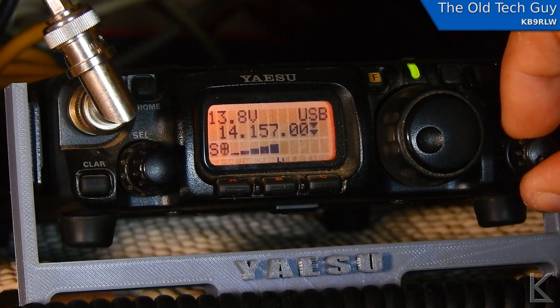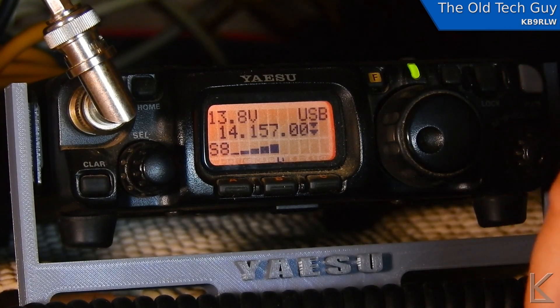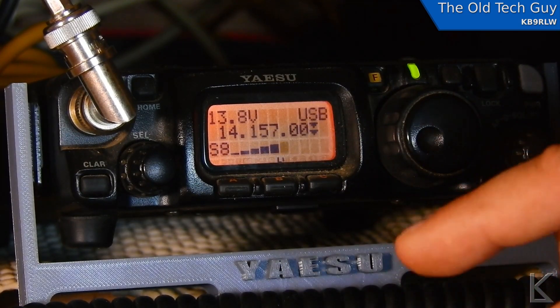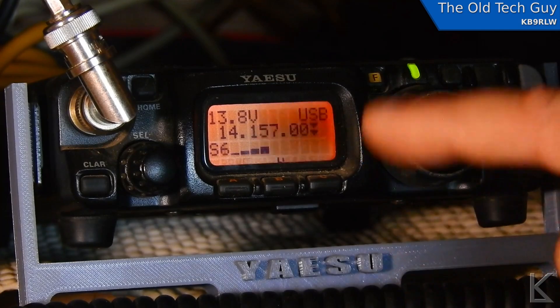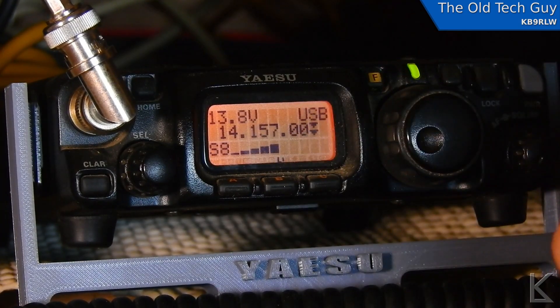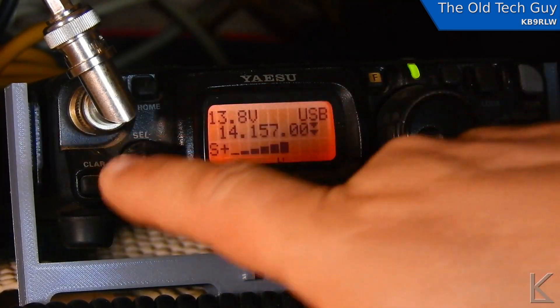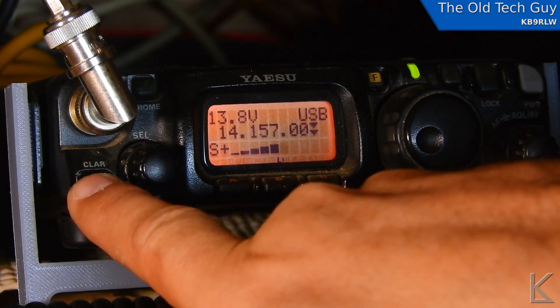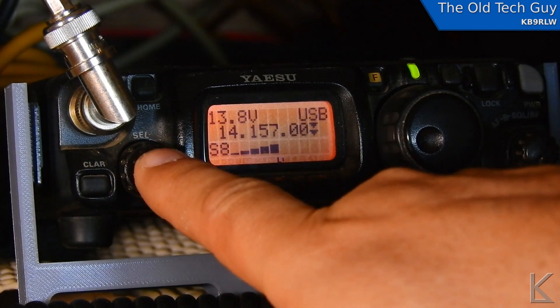There you go — you can see how the IF shift allowed me to get that interference down to where it's not so annoying and I could concentrate on the QSO that I wanted to hear. That's the trick: IF shift on the FT817. Just hold that clarifier button in for a second to enable it and then rotate this knob to shift it up or down to eliminate that interference.